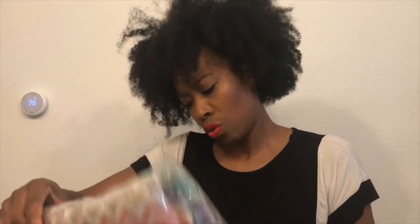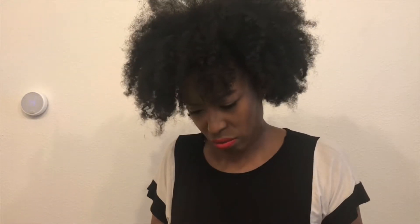We got a nice little Missoni — wait, is this a towel? Is this a beach towel? It is a beach towel! I love that print. So when I go to the beach, I'm going to be on point — can't nobody tell me nothing.